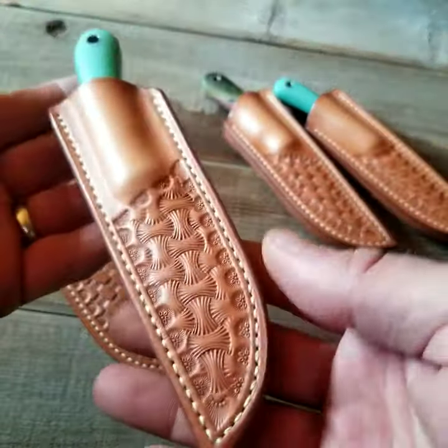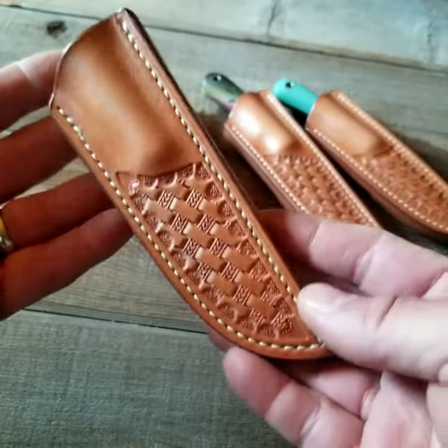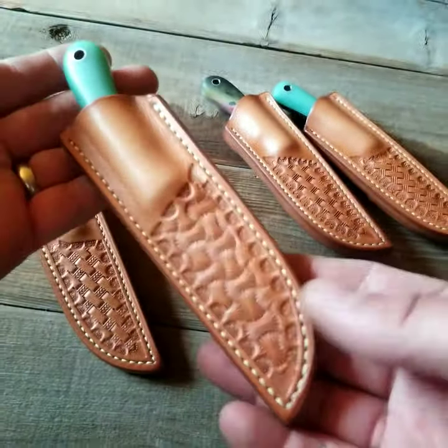I don't take a cut or anything, and they get pretty excited when somebody wants a tooled sheath. Just letting you guys know, I appreciate it, they appreciate it, and they're doing a hell of a good job.